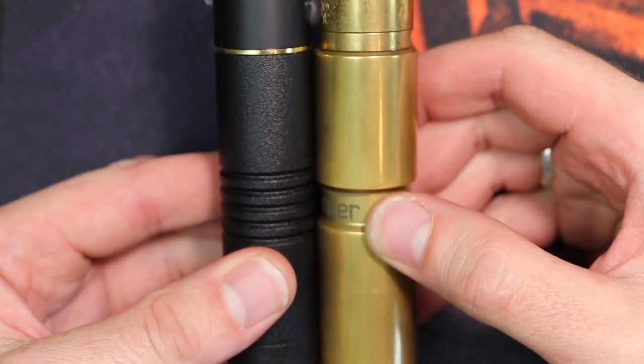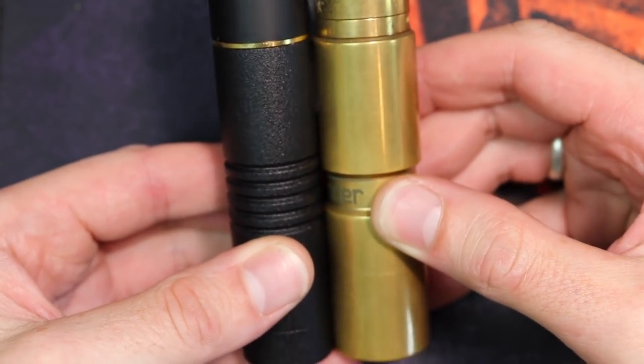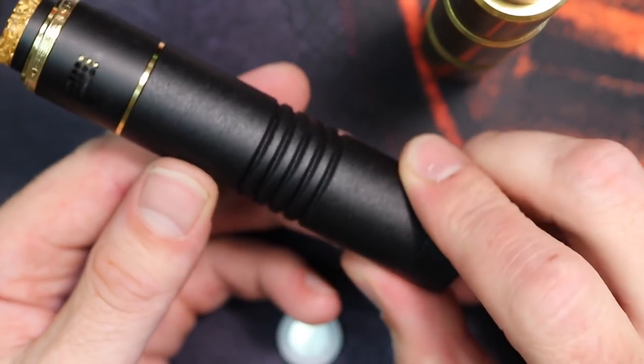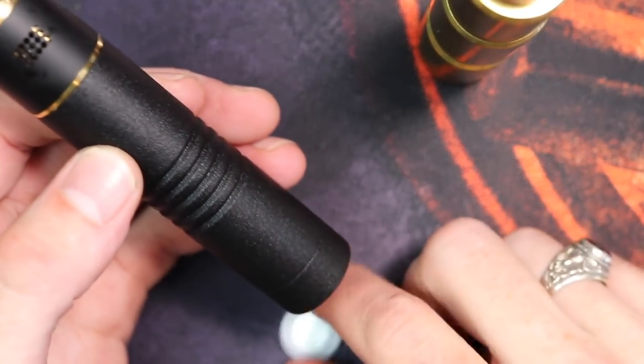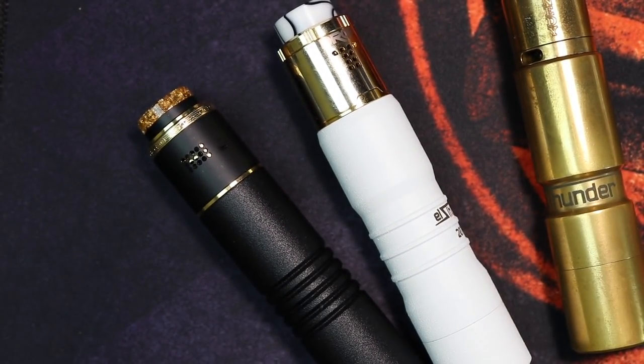Size-wise, the Lite is pretty much bang on with the original L Thunder — no real difference in height. But width-wise, this one is a straight 24mm all the way down. Very fucking nice. Anyway dickheads, that is the fucking L Thunders — let's jump back up top and give you the pros, cons, price and everything else.